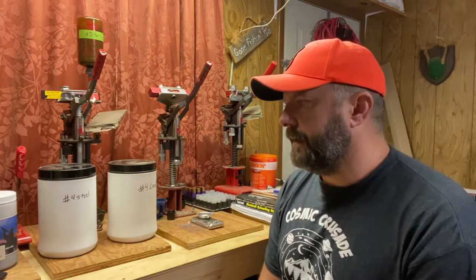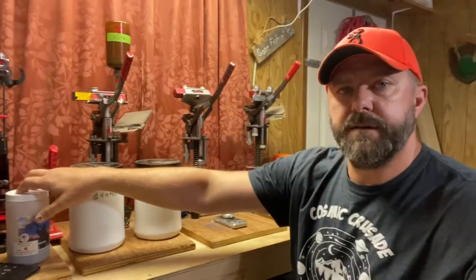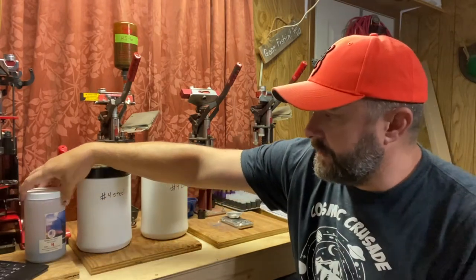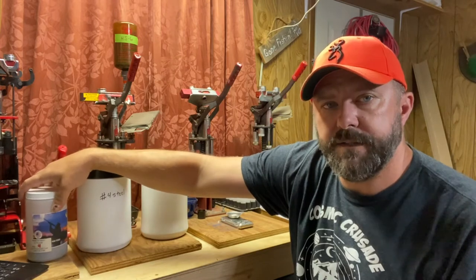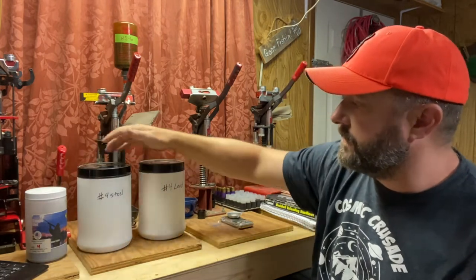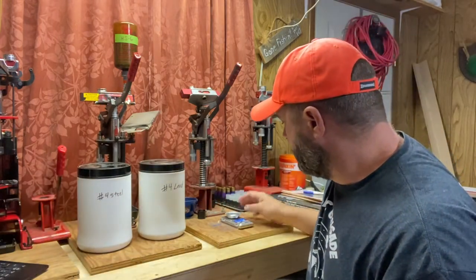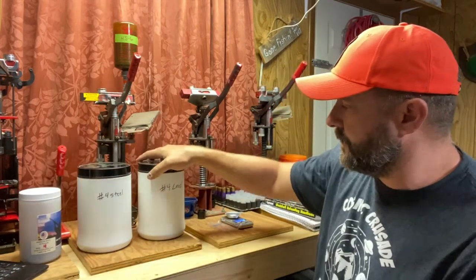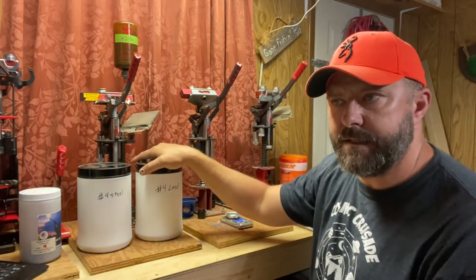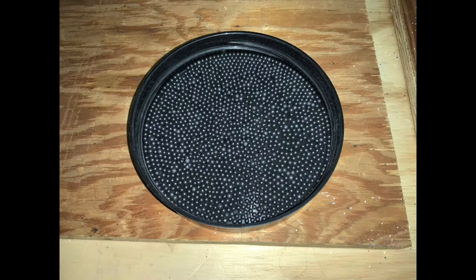I thought I would do a little test. I've got number four shot in bismuth right here — this is how you used to get it from Roto Metals, in the jar. I think now they send it in a bag. I've also got number four steel and number four lead. I've got all three, and I thought I would weigh them in the order of most dense to least dense. Lead is the most dense. To give you a picture of how big number four lead is — it's not very big.